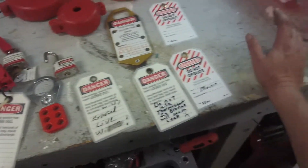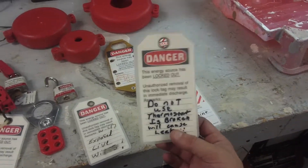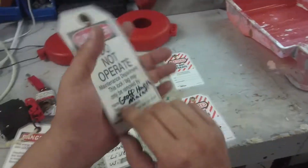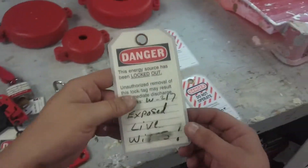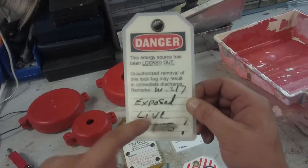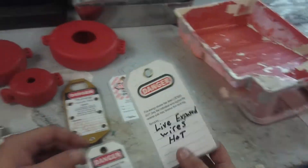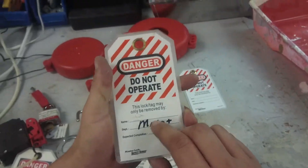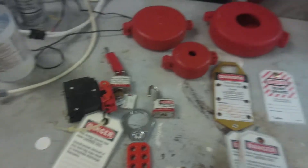Basically that's what lockout/tagout is. If you're an HVAC contractor, you might tag something like 'do not use, thermostat is broken, will cause a leak.' I've got one that I've used before — 'West 217, exposed live wires, do not use, live exposed wires hot, maintenance' — and I had my name Jeff there. I'm usually the one using them all the time.